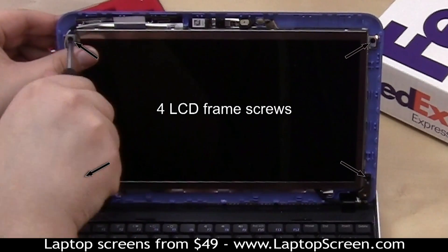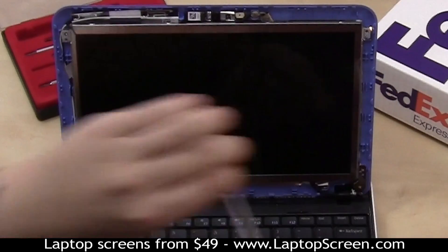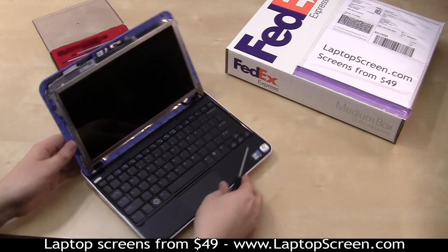Remove four LCD frame screws. Keep track of your screws by the steps of disassembly. Carefully separate the back cover from the screen to expose four more screws holding the LCD panel.